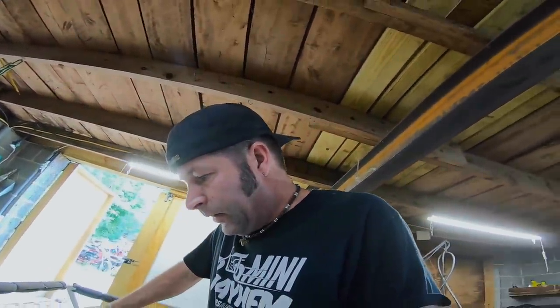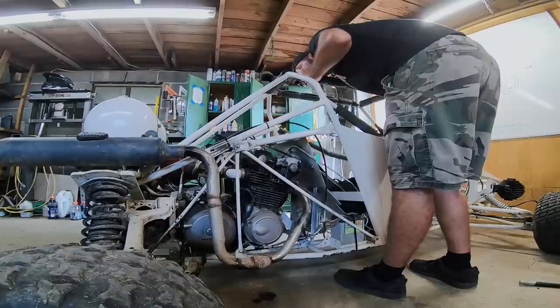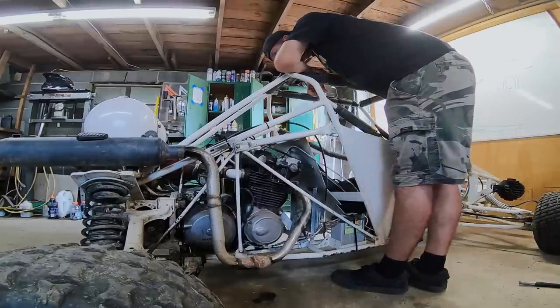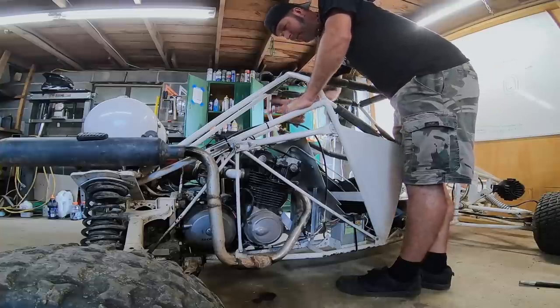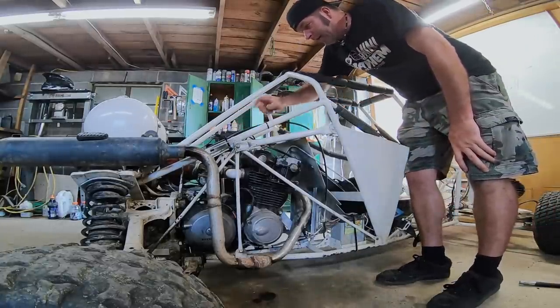Very, very weak spark. So I'm going to remove the other two coil wires and see how strong the spark is on those as well. After testing, the spark is pretty weak on those too. Let's just remove the center two spark plugs and put some new plugs in it. I'm wondering if we have a bad coil.